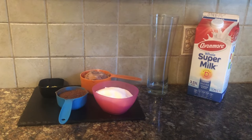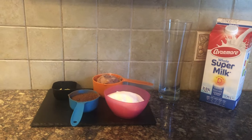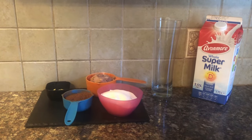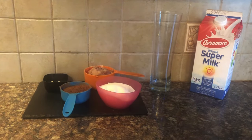Hello and welcome back to Teenskitchen. Today I am going to make a delicious mouth-watering Chocolate Freak Shake. So let's get started.